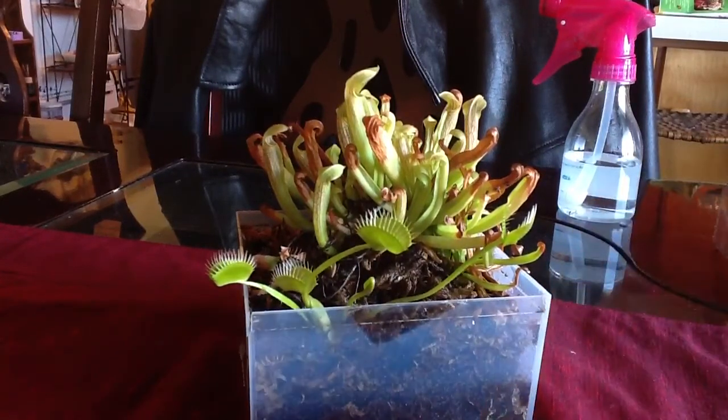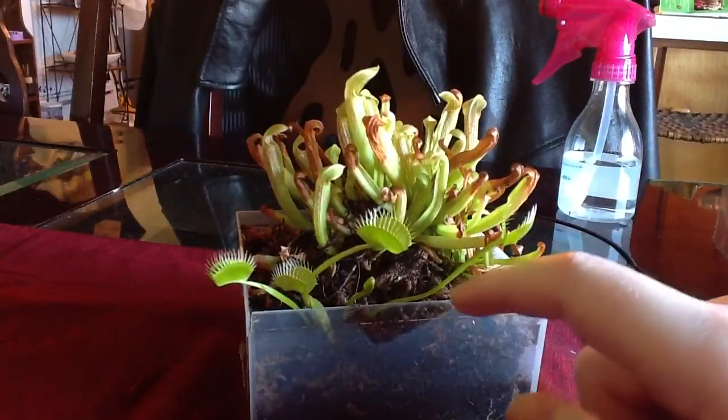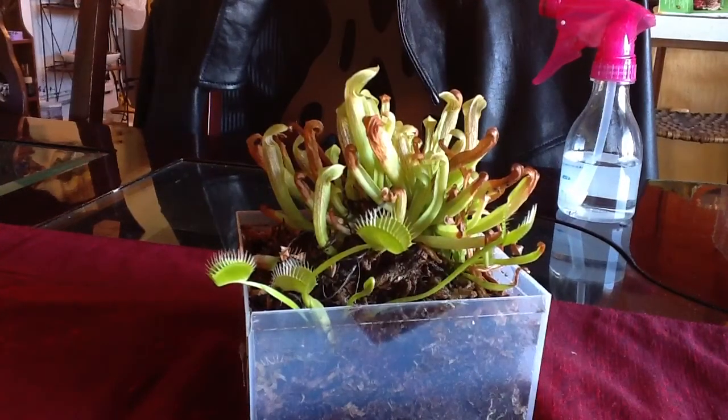Carnivorous plants are very unpredictable, actually. They can be very difficult to care for if they're not cared for in the right way. But if you do know how to take care of them pretty well, they will thrive and do actually pretty well and they won't die. I definitely don't recommend pitcher plants to beginners unless you're going to get a specific type.